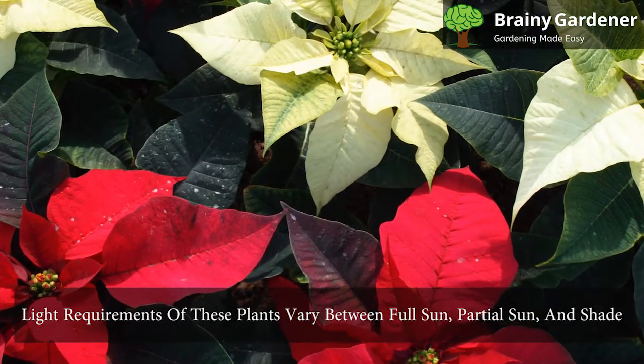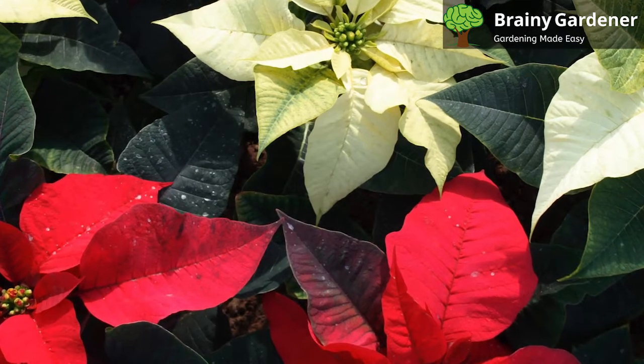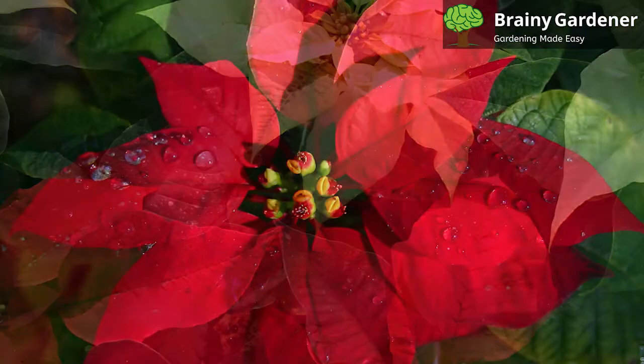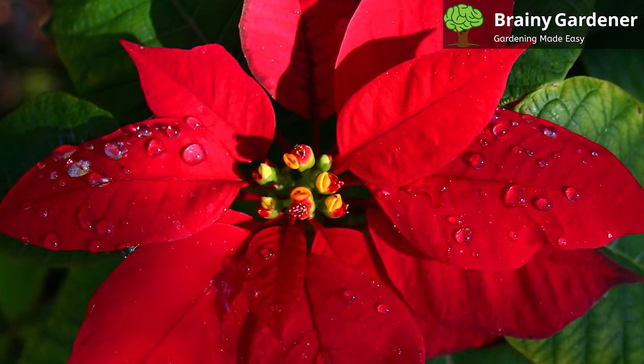Light requirements of these plants vary between full sun, partial sun, and shade. The poinsettia prefers the morning sun; however, it can tolerate some afternoon exposure. It needs to be placed in an area with good air circulation, promoting leaf growth.